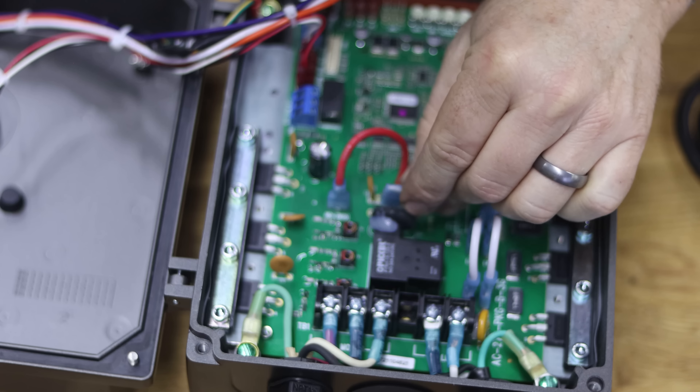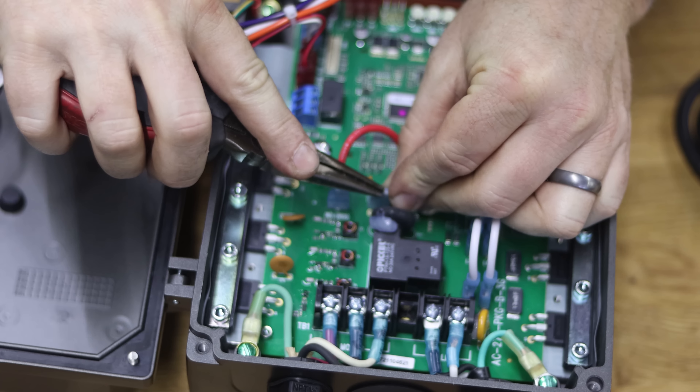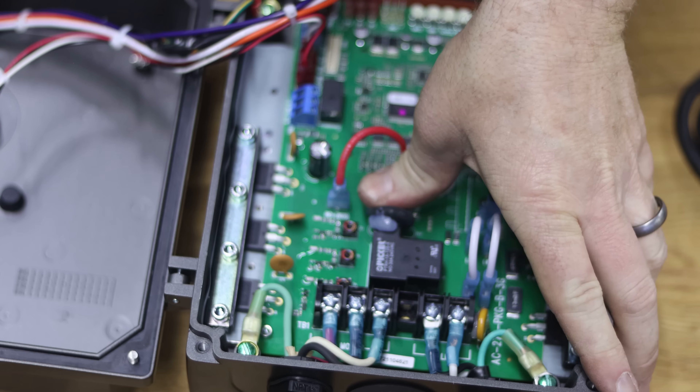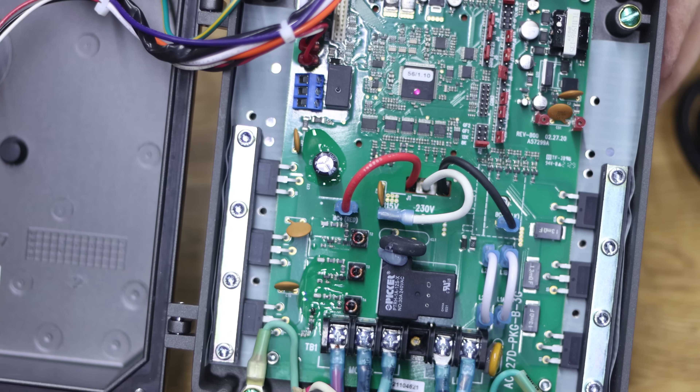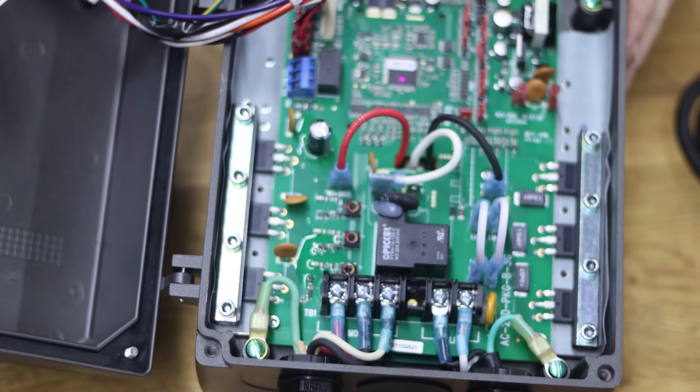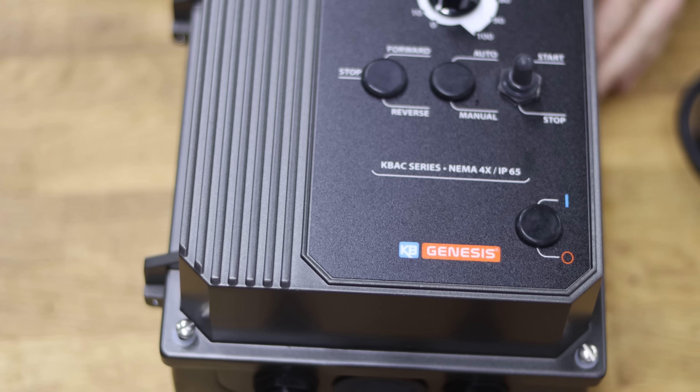We have one more step before plugging into the wall: the KBAC unit comes pre-configured for 220. You can see a small jumper labeled '230 volt' and another position labeled '115.' We need to move that small jumper wire over to the 115 position — just push it down onto the 115 jumper, and now you're ready for 110.